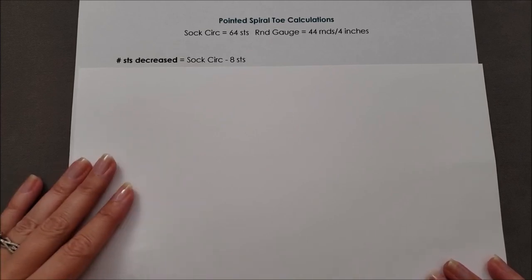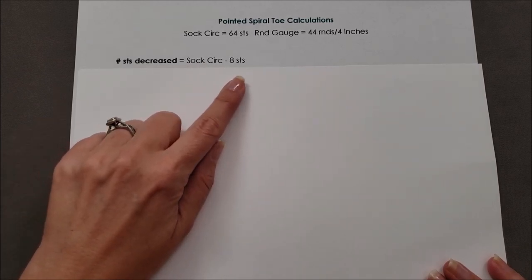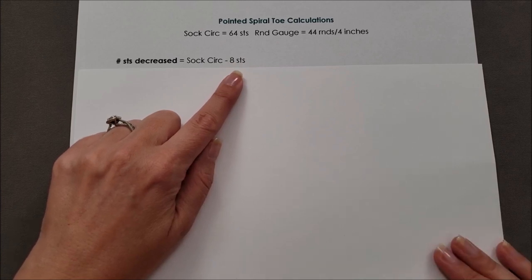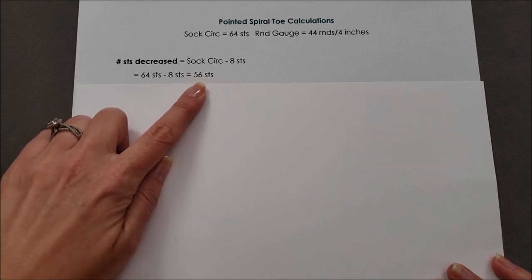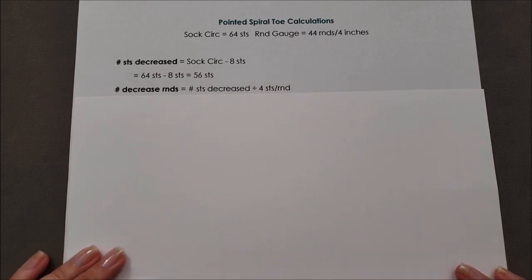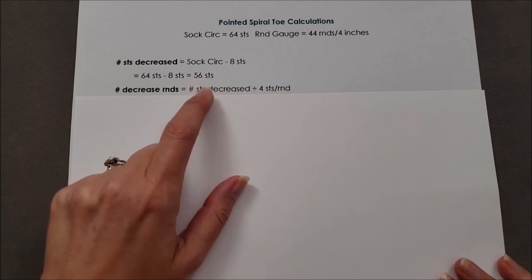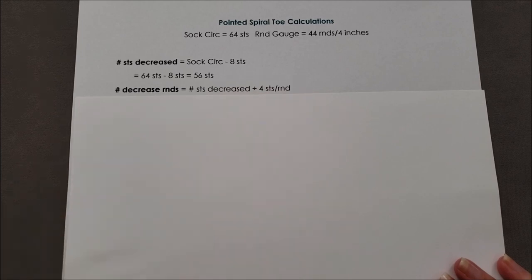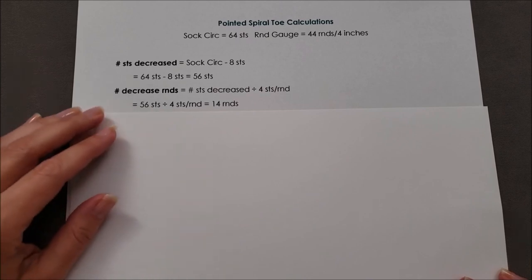The first thing we need to figure out is how many stitches are being decreased. That's just the sock circumference minus eight stitches, because we're left with eight stitches at the end of the shaping. So 64 stitches minus 8 is 56 stitches — that's how many stitches need to be decreased. Next, figure out how many decrease rounds there are going to be. That's the number of stitches decreased (56) divided by 4 stitches per round, because every decrease round decreases four stitches. 56 divided by 4 is 14, so we're going to be making 14 decrease rounds.